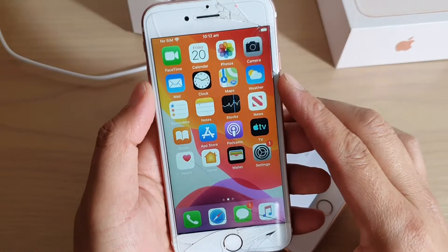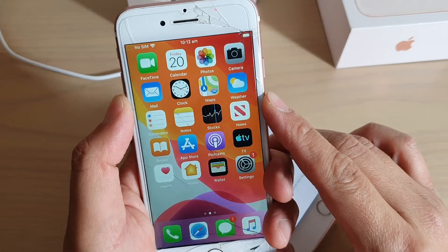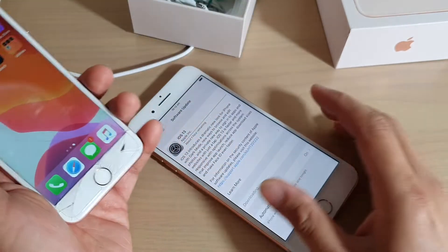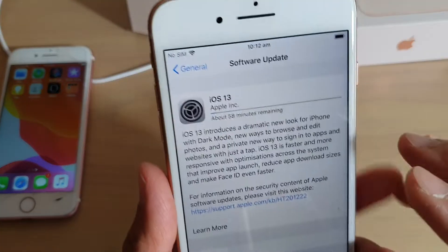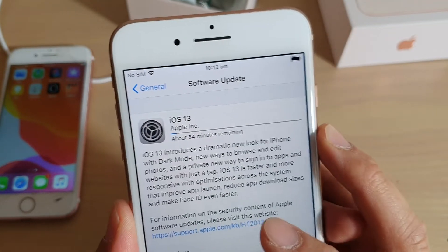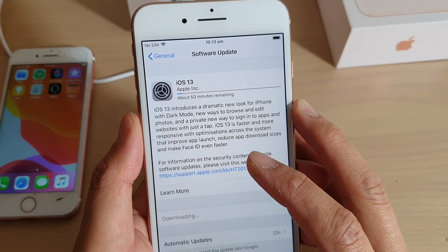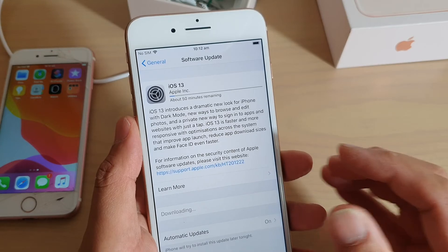Remember, in order to upgrade to iOS 13 you need to have at least an iPhone SE or iPhone 7 and upwards. And that's it — that's how you perform an upgrade. This download will take around 58 minutes; once it's downloaded to the phone, the installation should be fairly quick. Thank you for watching — please subscribe to my channel for more videos.